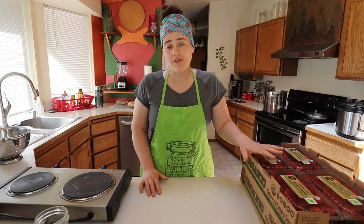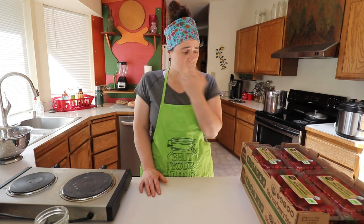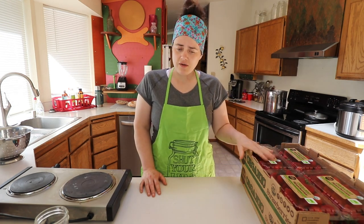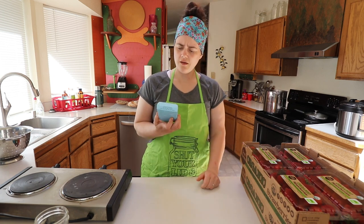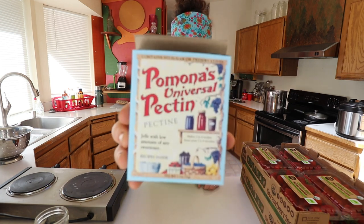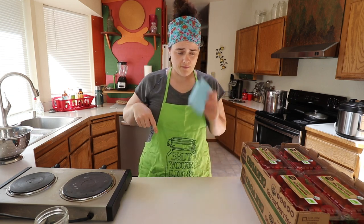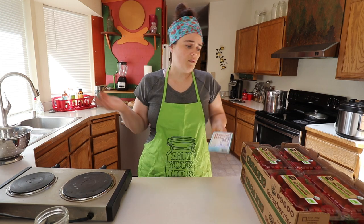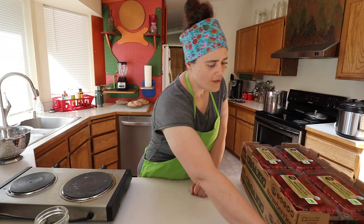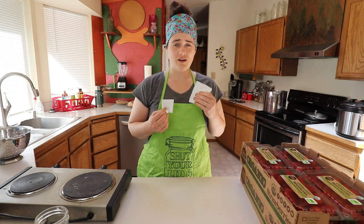I've never done this before — never actually canned anything to do with strawberries. I've only ever preserved them through dehydrating. It took some time to find a recipe, but I finally found one on the Pomona's Universal Pectin website. I'll link the website below. We're just going to follow it and see where it takes us. I've also never canned with this kind of pectin before; I don't typically use pectin.